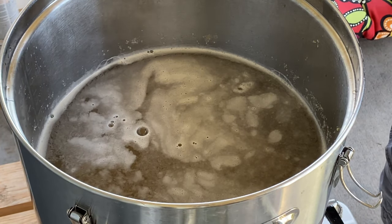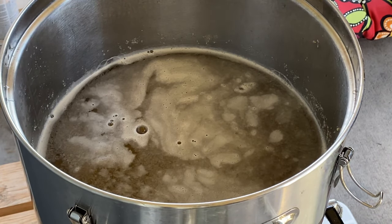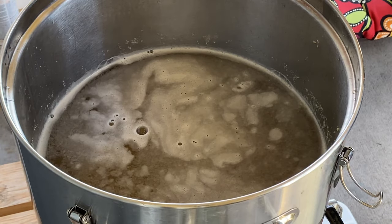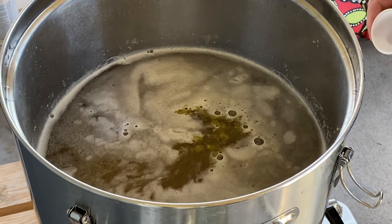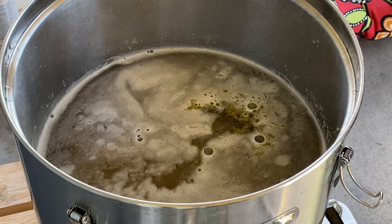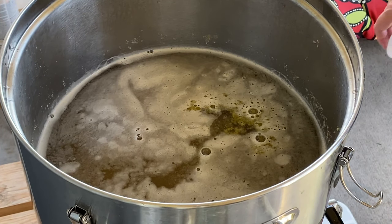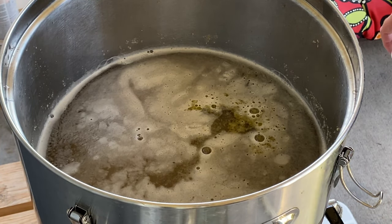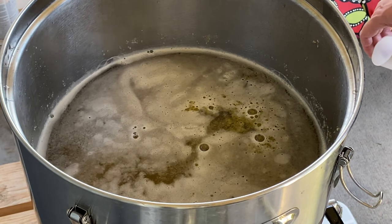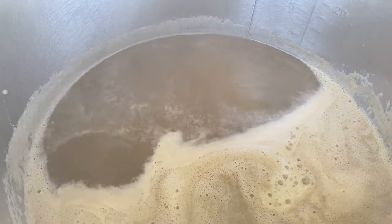That's just a minor inconvenience given what we're going through — I should just be happy I have what I have. Here are the first wort hops — the Columbus, a quarter ounce. In they go, simple as that. You can probably see the pellets are already disintegrating. I didn't want to pull out all the leafy matter until all the oils were extracted, which is why I did that skimming step before adding the first wort hops.